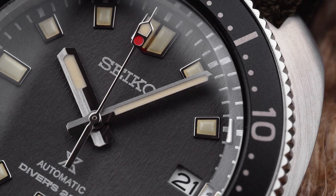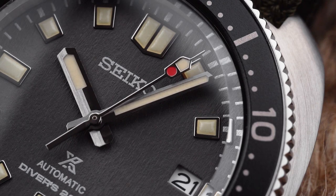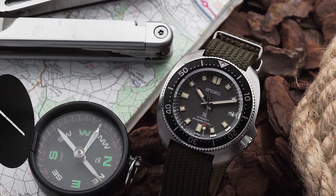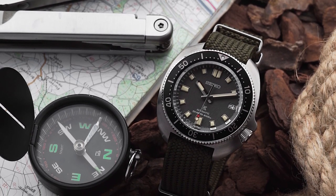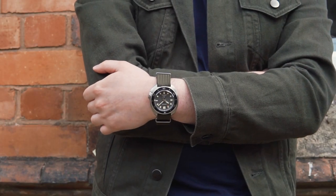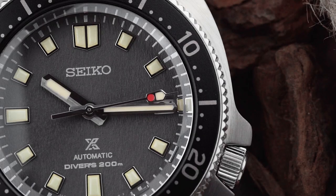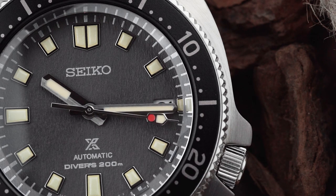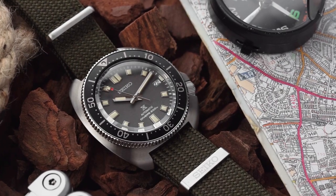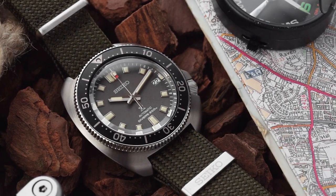The 4R35 is rated to be accurate to a mere plus 45 to minus 35 seconds per day, and has a fairly average power reserve of 41 hours. In contrast, the 6R35 is accurate to plus 25 to minus 15 seconds per day, and has an impressive 70-hour power reserve. Whilst the accuracy of the 6R35 could do with improving, it's still a higher spec'd movement than the 4R35. Whilst these features clearly put the 237 at the higher end of the ProSpecs range, I don't think they fully explain the watch's cost — there are plenty of other brands with affordable dive watches that have similar features.